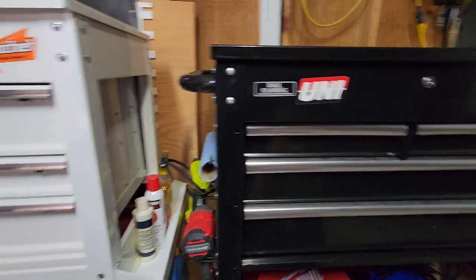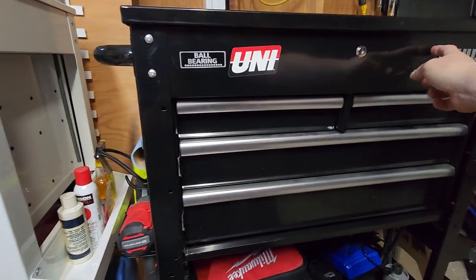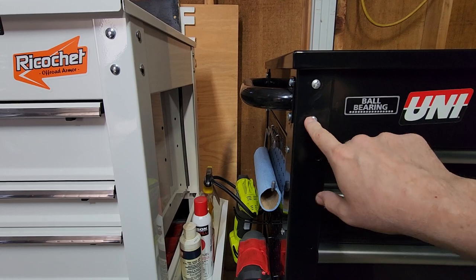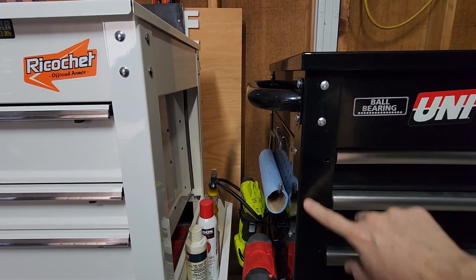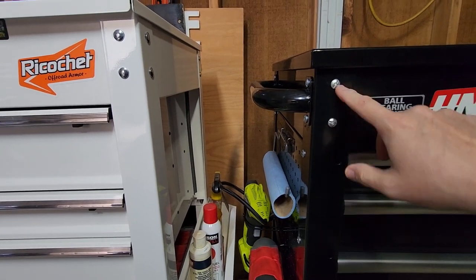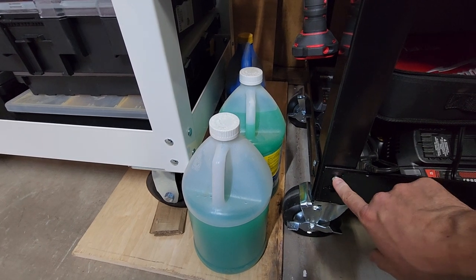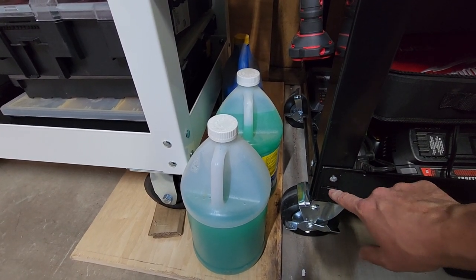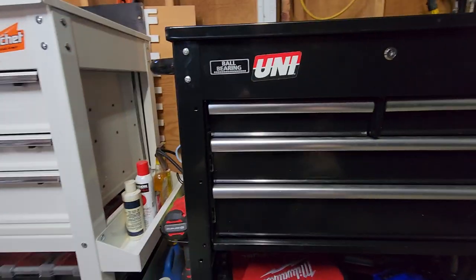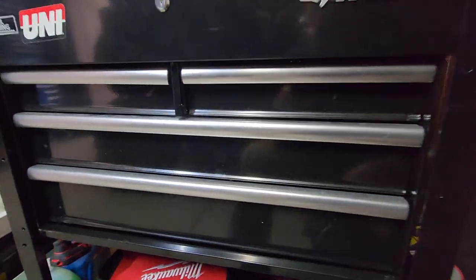If you're looking for the simplest assembly and just want it to go together as quick as possible, the Husky is the winner. These are put together with just regular Phillips screws, and they have riv nuts on the inside attached to the frame. You simply screw these in. I went the extra mile and put Loctite on every one just to make sure they stayed. Down here things just clip together with hooks and a screw — it's very easy.